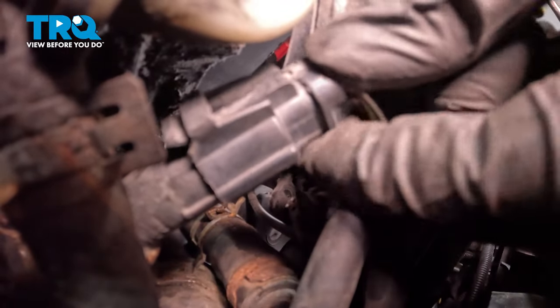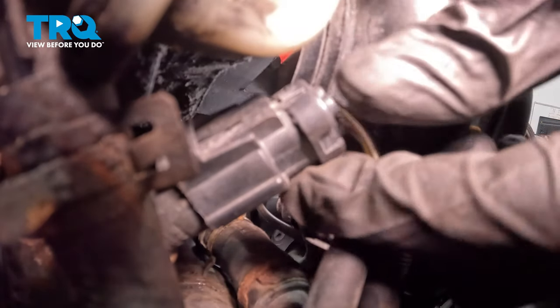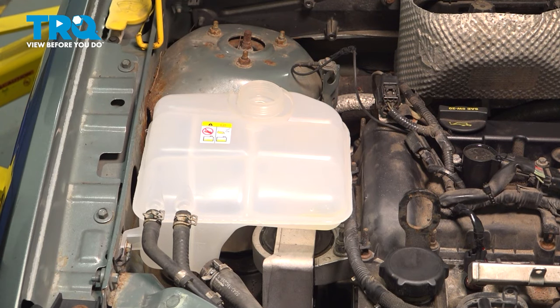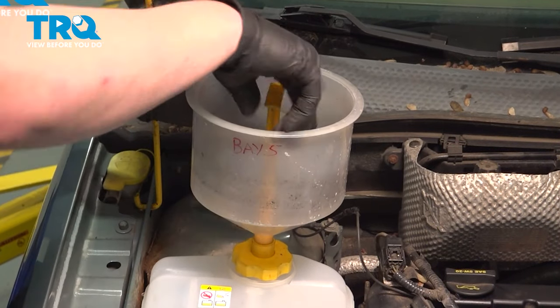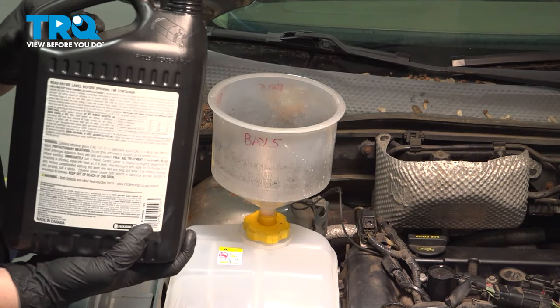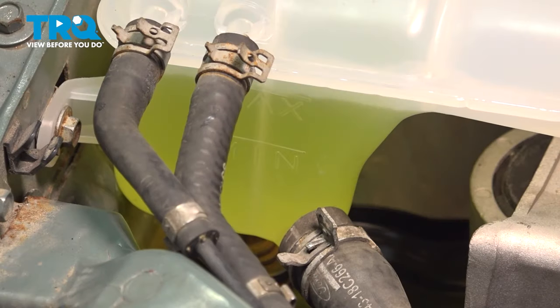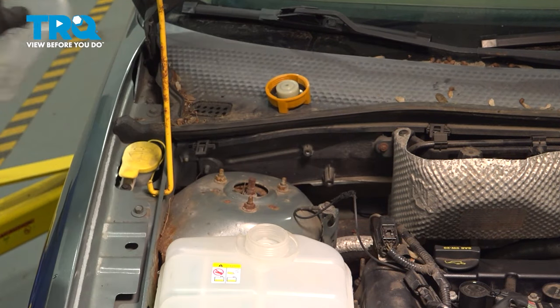Install the connector for the power steering sensor. Push until you hear a click — if you don't, give it a pull and make sure it's locked on. This one has a little bit of movement, but it is locked. Remove the cap for the coolant reservoir and install an adapter for a coolant funnel. Fill the reservoir until it's at the max line, then remove the funnel and install the cap.